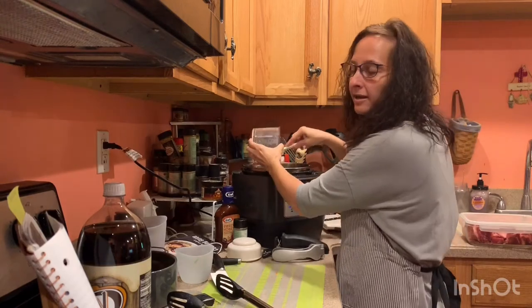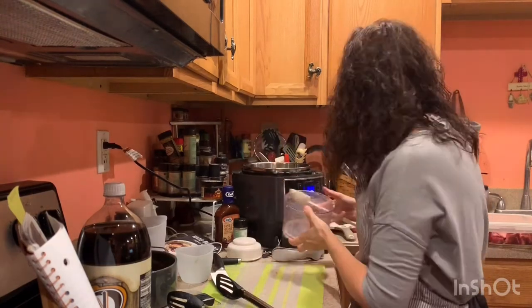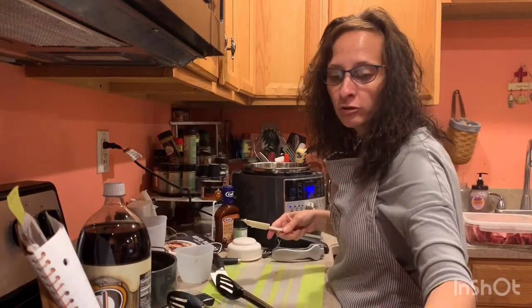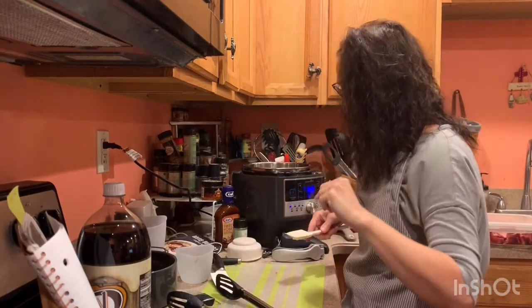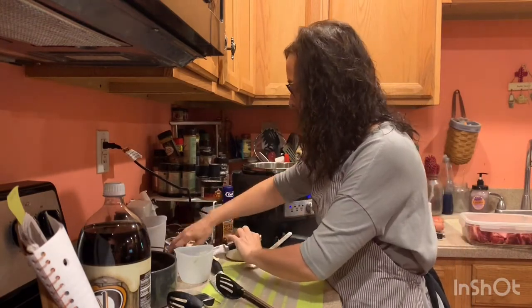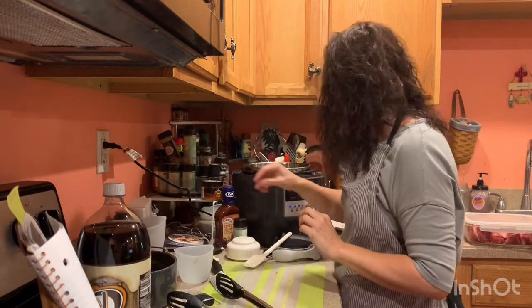Onions are my least favorite thing to cut in the whole wide world. I cut up about six onions for the homeless meal at church and I was crying and everything. I wish I'd known that trick when I was cooking at the pantry.